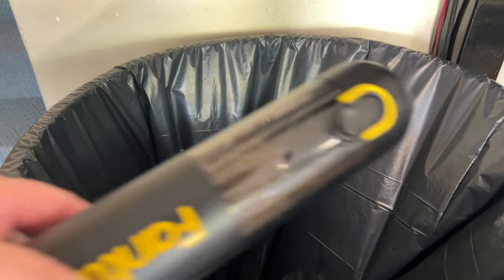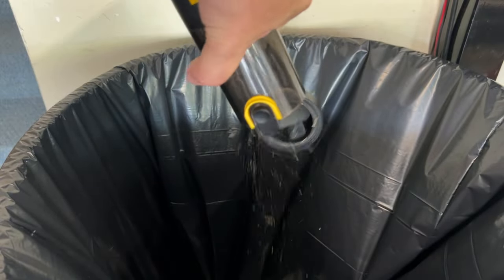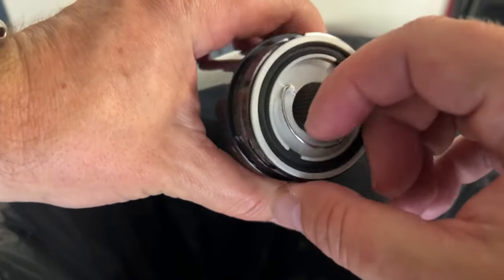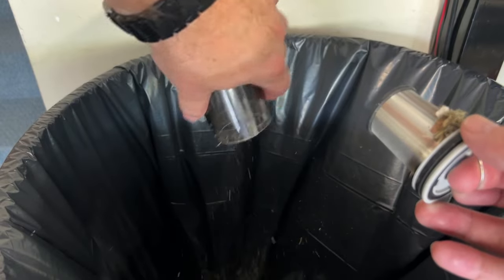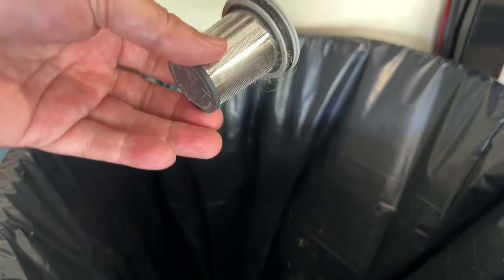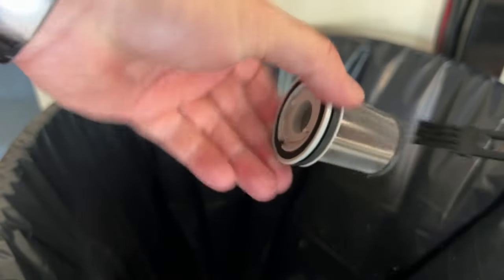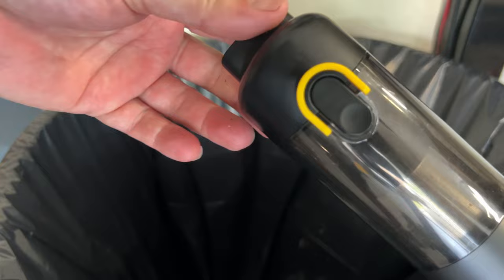Now let me show you how to clean it out. There are two ways to do this. One: flip that latch, release it, open it up, and just dump it — there's more in there than I thought. The other way for a thorough cleaning: just twist and the dustbin comes off. Then grab this ring, pull the filter out — it's got a pretty good seal — and use the included brush to clean it. Put it back in, screw it back on, and you're good to go again.